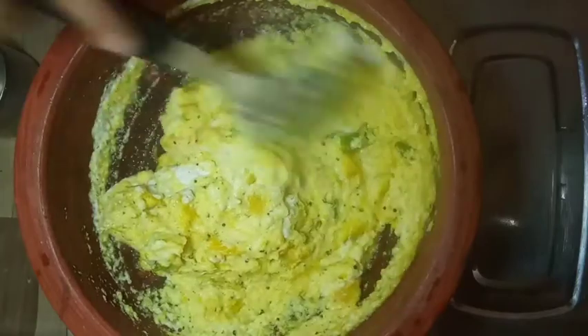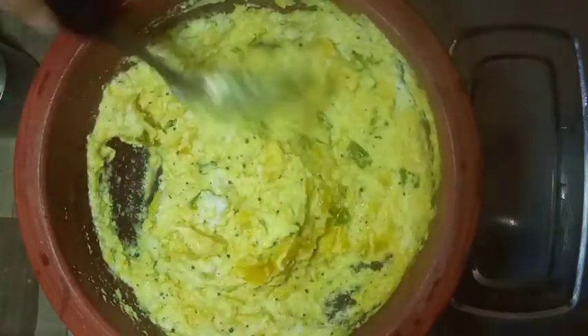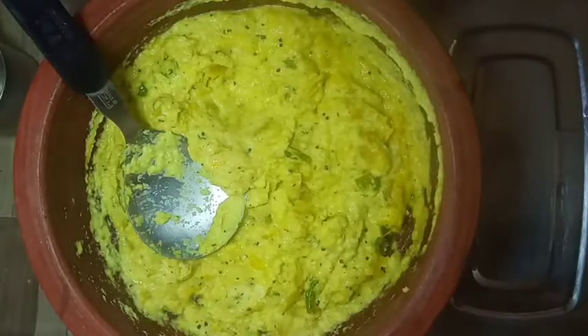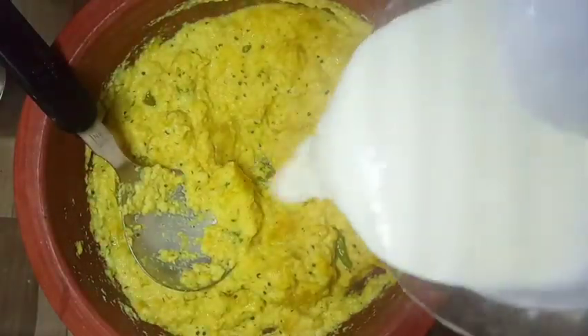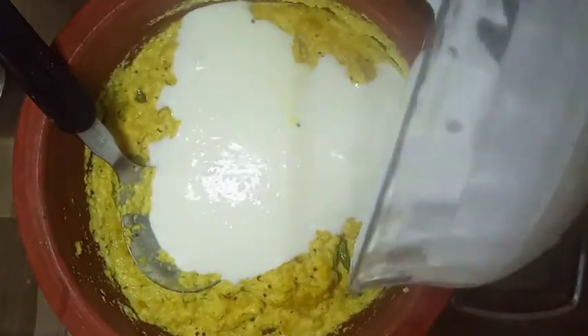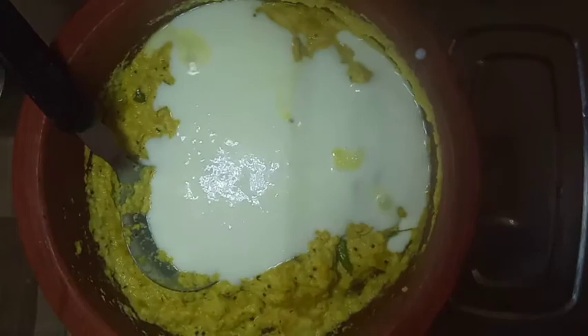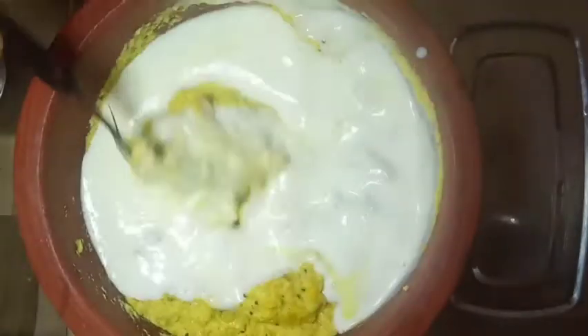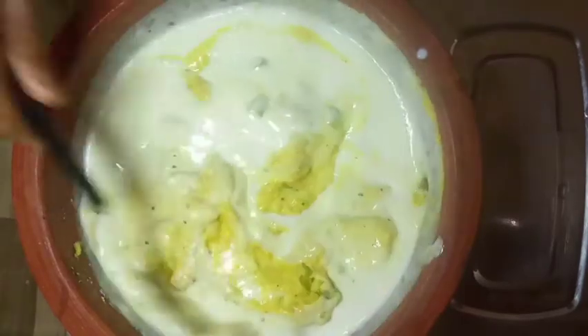We will add the egg for 2-3 minutes. The egg will be added. If we add the egg with the egg, the egg will be added.